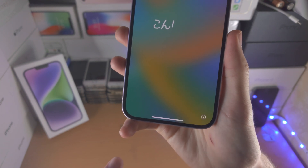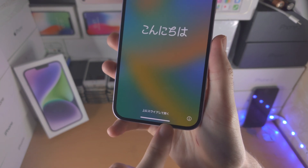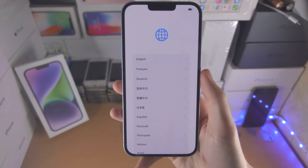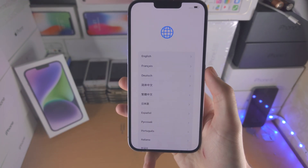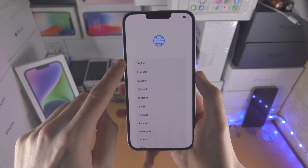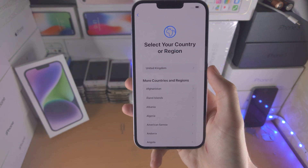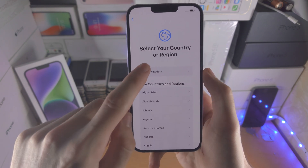Let's start off by sliding up where this home bar is — this is the white bar — just flick your finger up like so, and now we are brought to the language view. You just want to select the language here, and then select the country or region where you are from.